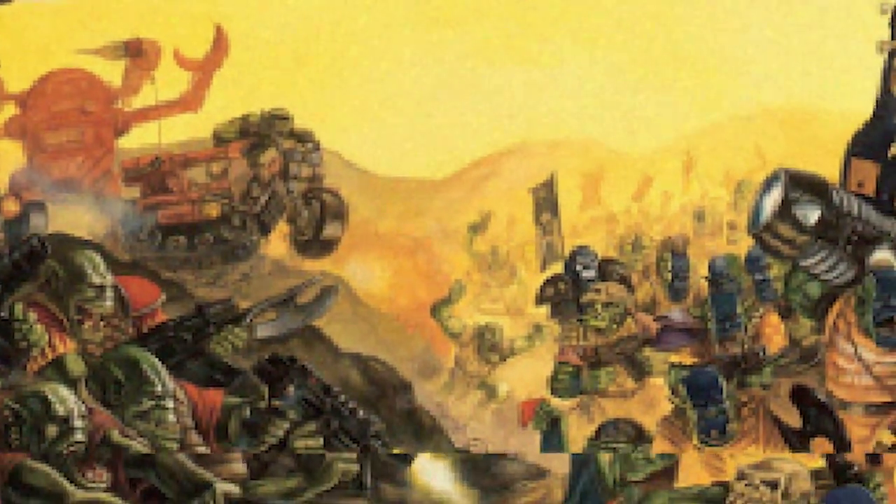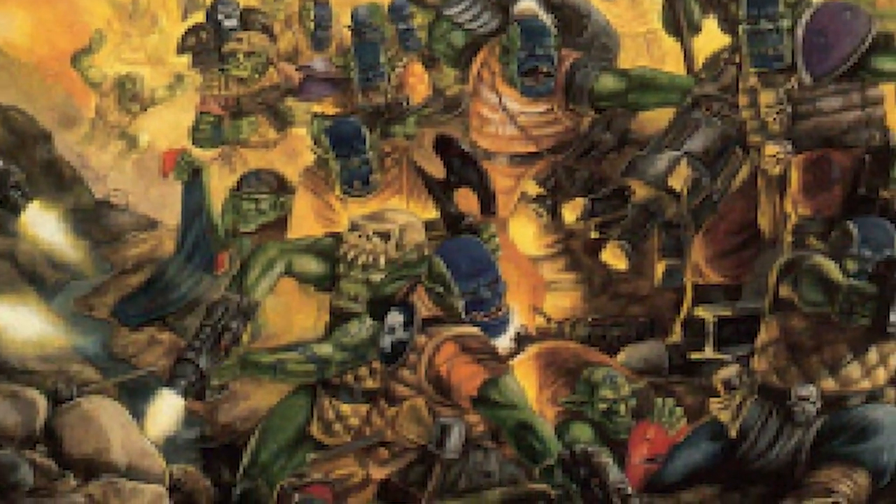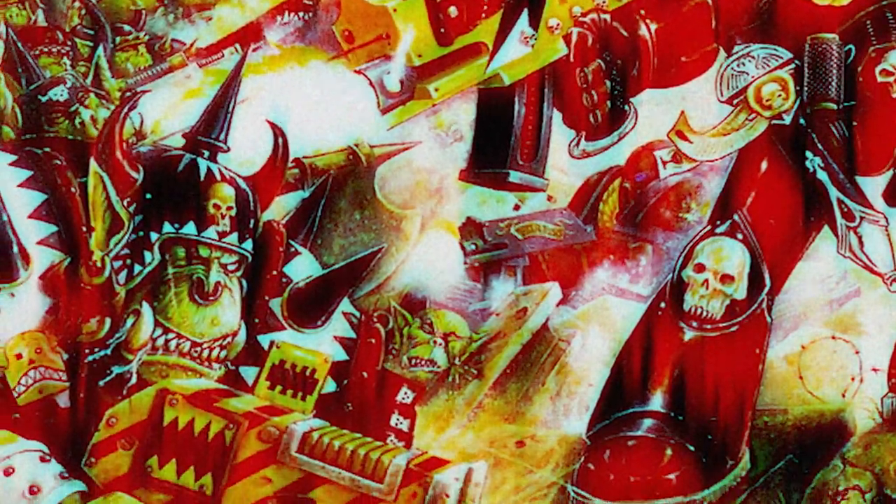It is many tens of thousands of years since humans first encountered the savage and warlike race known as Orcs. In all that time, mankind has fought innumerable wars against these barbaric creatures, and there is no likelihood that this situation will ever stop.